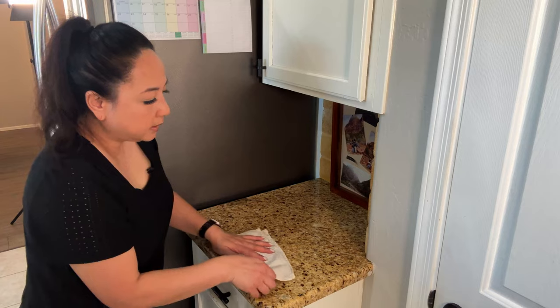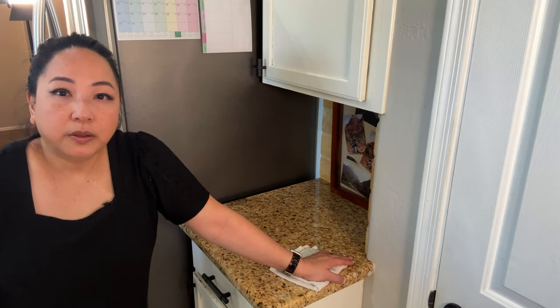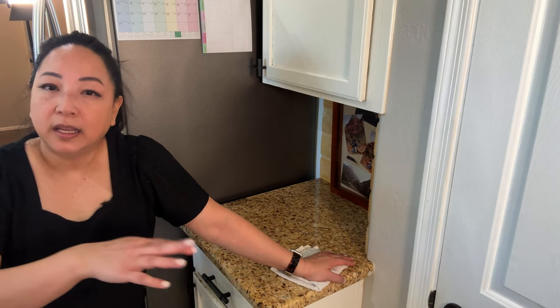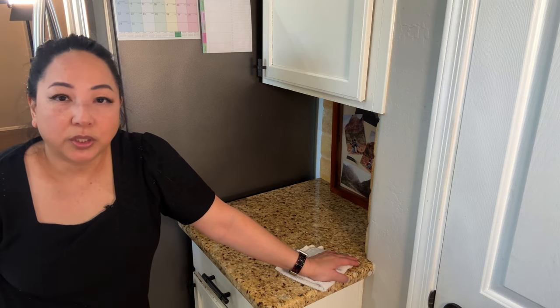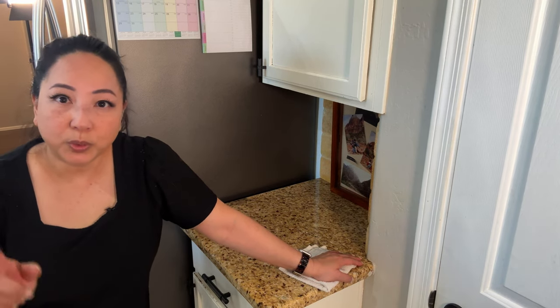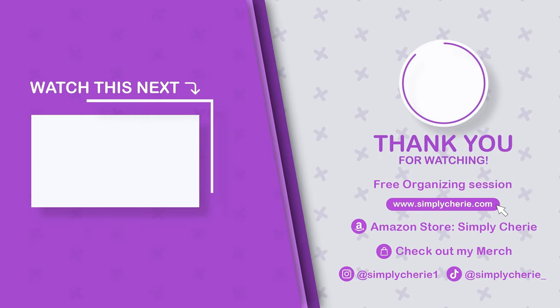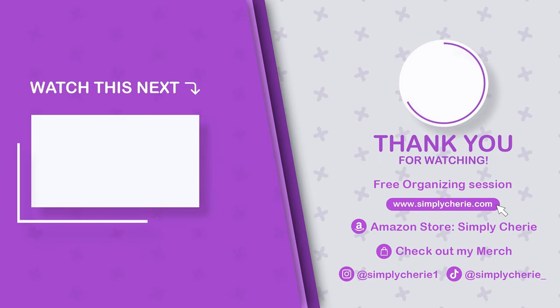I'm going to go ahead and take a break right now. But before that — let me know how's it going with your kitchen reset, or did you pick another room that you're resetting? Are you just watching, getting motivated, thinking about which room you want to do? Let me know in the comments below. I'm going to take a little break and come back.